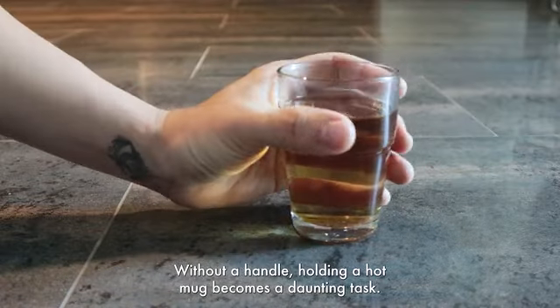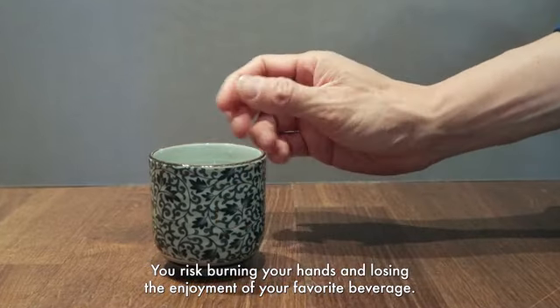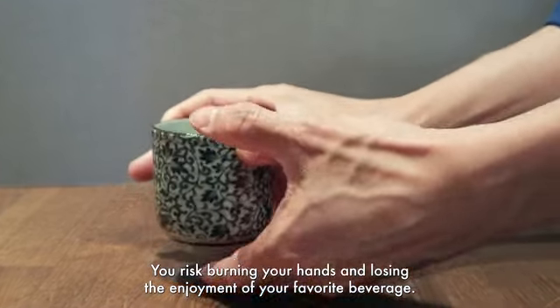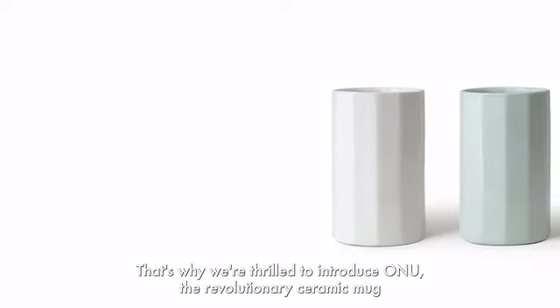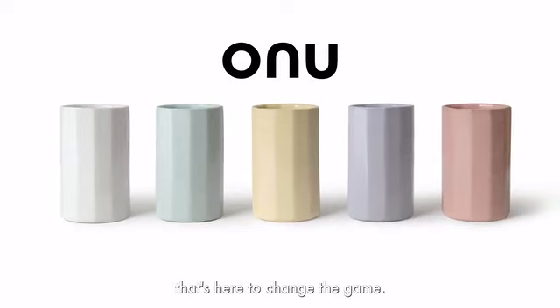Without a handle, holding a hot mug becomes a daunting task. You risk burning your hands and losing the enjoyment of your favorite beverage. We get it. That's why we're thrilled to introduce ONU, the revolutionary ceramic mug that's here to change the game.